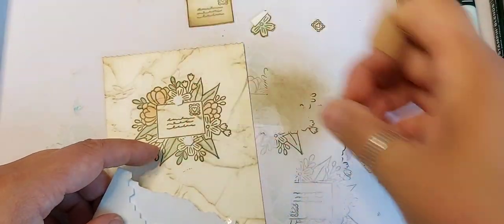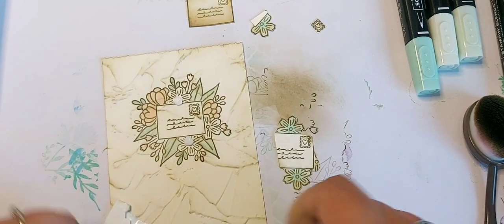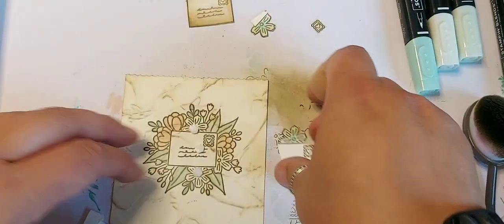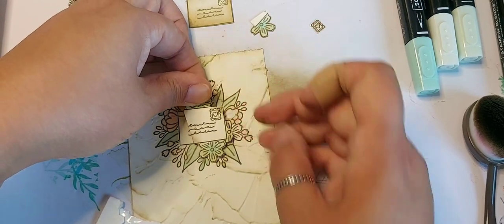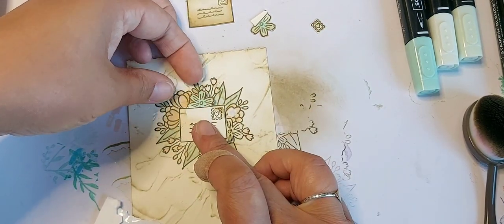I'm going to use some dimensionals and stick these layers down, matching up the layer that's underneath.